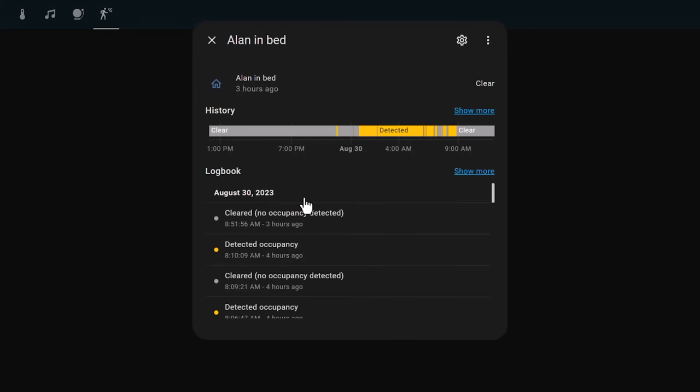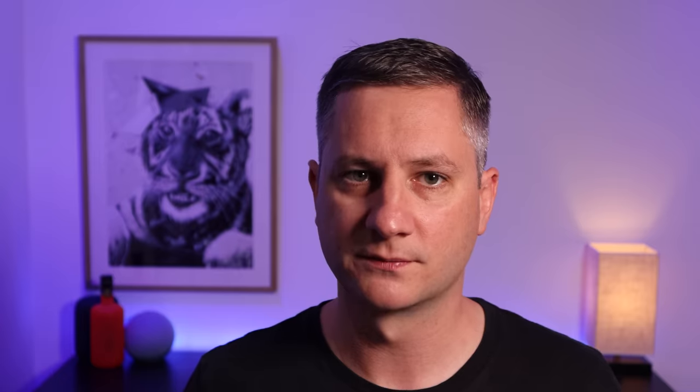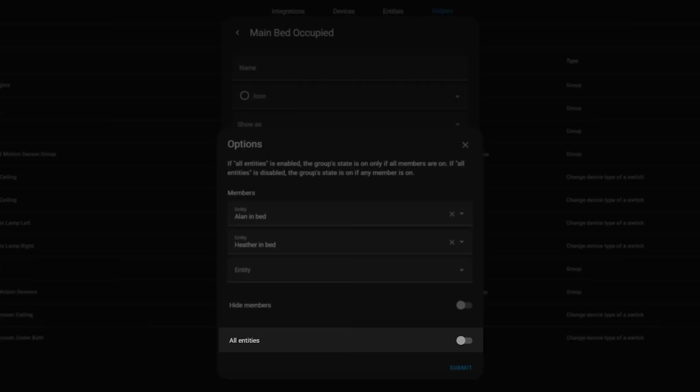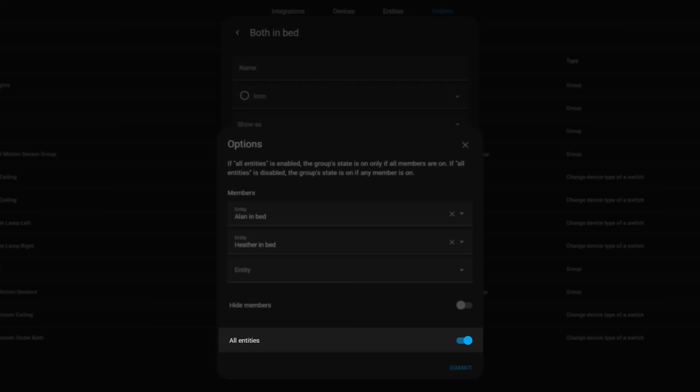I have two separate bed sensors in my home, and my partner and I generally sleep on the same side of the bed each night. I use two Home Assistant binary sensor helpers to give me more information and trigger different automations. The first helper is called 'Main Bed Occupied' and I've added both sensors as members. With the 'All Entities' toggle turned off, the binary sensor will turn on when either of the two sensors detects a person. The second sensor has the 'All Entities' toggle turned on, meaning it only turns on when both sides of the bed are occupied. I use this to automatically turn on night time mode, which turns off all the lights, activates the house alarm, and puts the house into a low power mode.